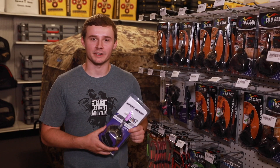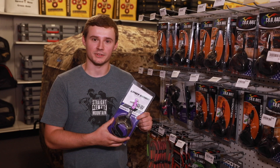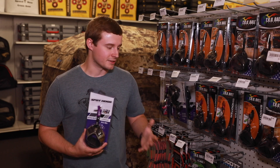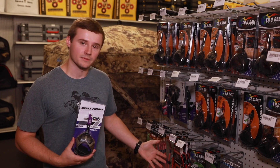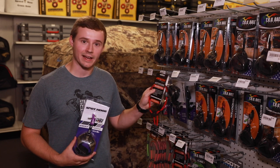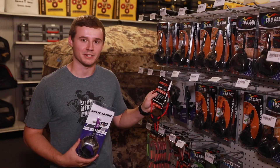When you're shooting a compound bow, you're going to need a release aid like this release right here. If you're also going to be shooting a long bow or a recurve, you're going to need a finger tab — it's just going to protect your fingers. And then also, wrist slings are here, which are going to help aid in not dropping your bow, which is pretty important.